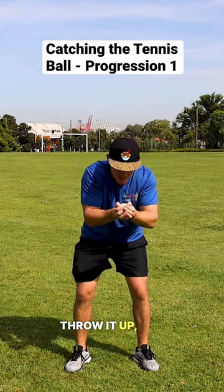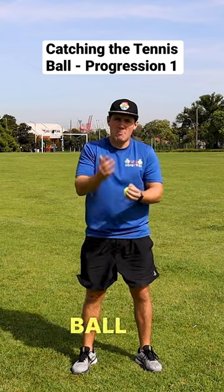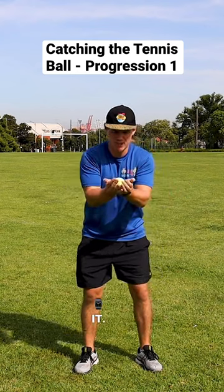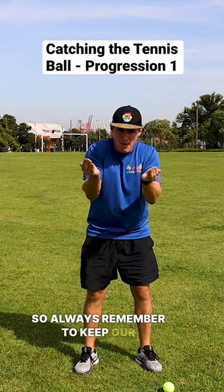Now what we don't want to do is to break the bowl. So if I throw my ball up in the air and I break my bowl, it's going to be super hard to catch and I probably won't catch it. If I break my bowl, it'll just go straight through. So always remember to keep our bowl together.